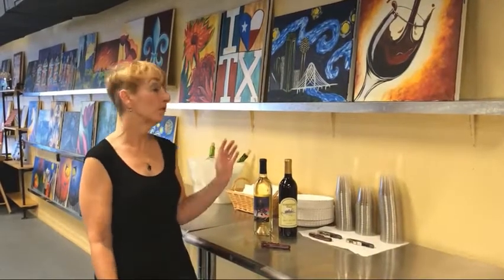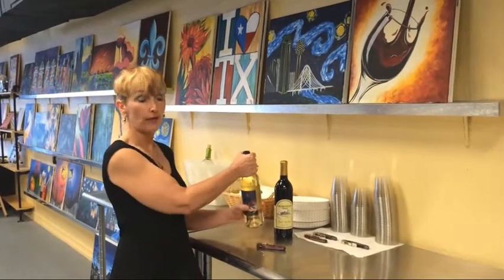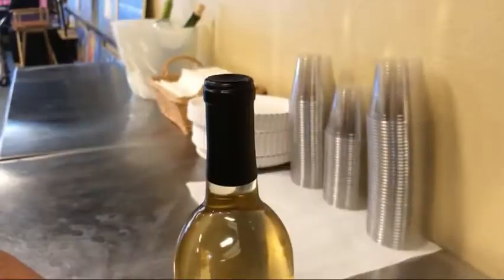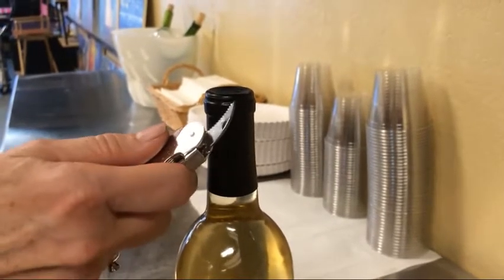The first step is to remove the foil capsule — which I just recently discovered is what it's called. Some of them you can just pull right off, but others require you to use the little knife on the corkscrew. Most wine bottles have a little lip, and you can cut either above or below it. Personally, I like to cut above.